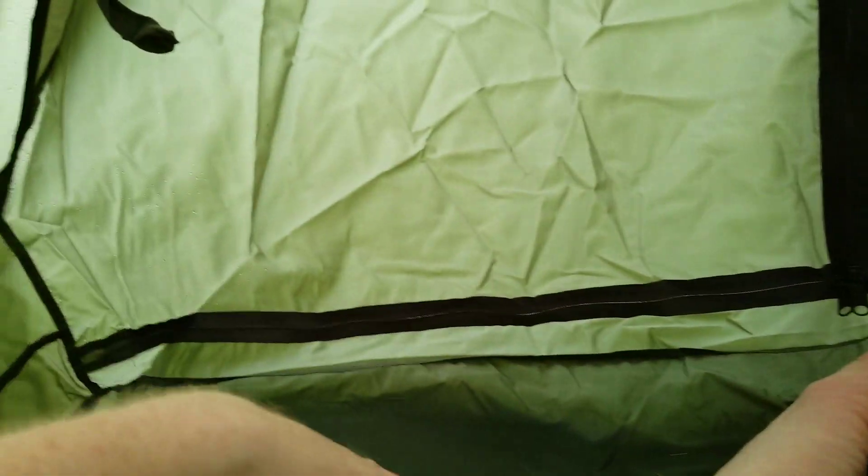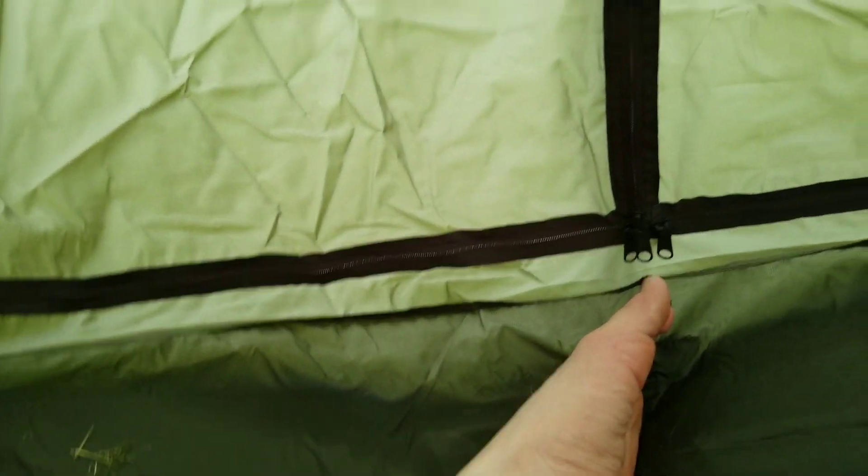Everything else seems fine. I do have a ground cloth on underneath. It's starting to sag a little bit with the weight of the water. You can see — it's hanging down just a bit. But there's definitely nothing coming in.